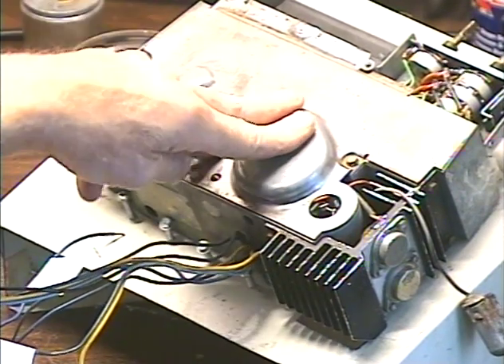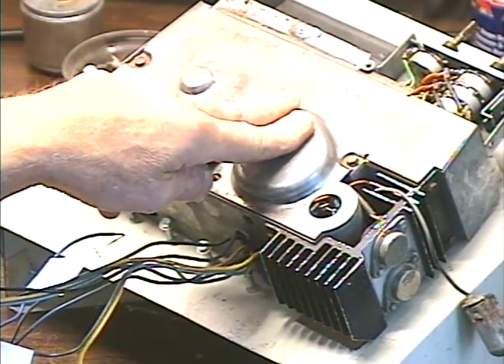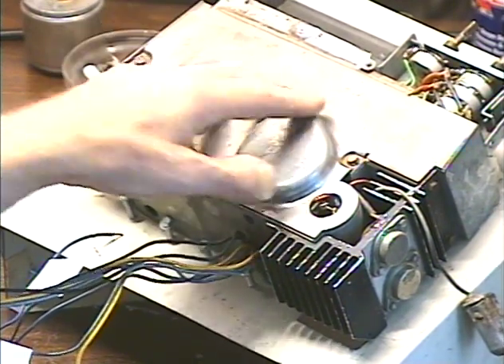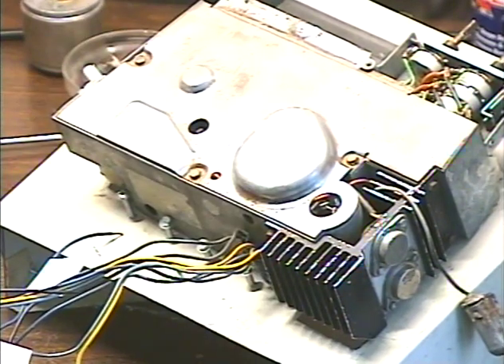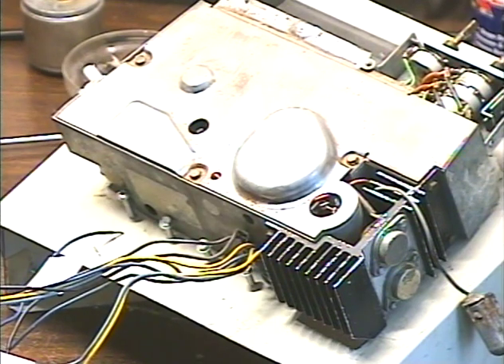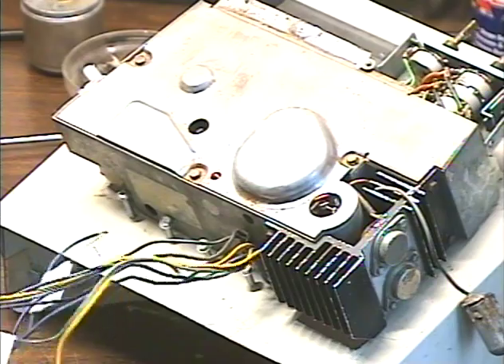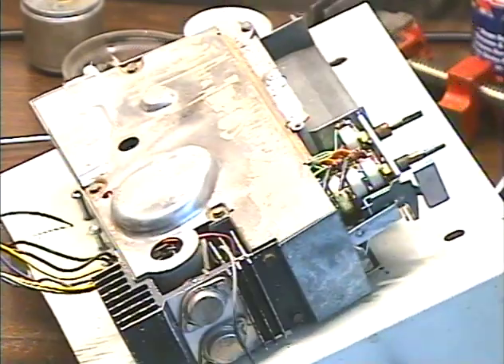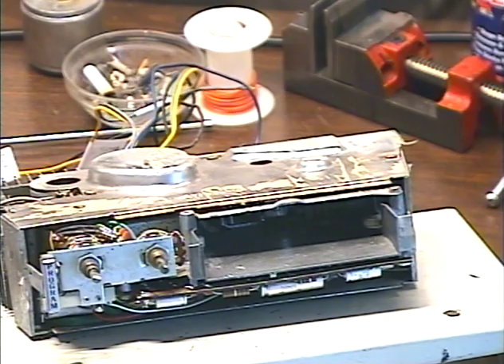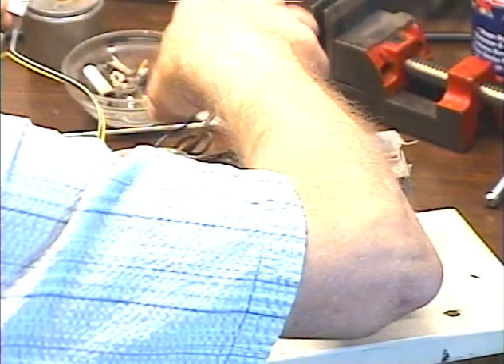This type of unit is designed to do the speaker switching as well. The speaker switching actually occurs inside the 8-track with the Delco system. So we need to make sure that the 8-track is sending the speakers to the radio when there's no tape inserted — we'll be testing that as well. Let's go ahead and hook this puppy up; it's not quite as scary as it might look. We've got our right speaker wire here.